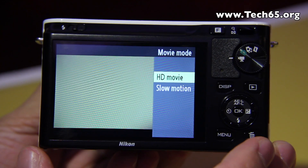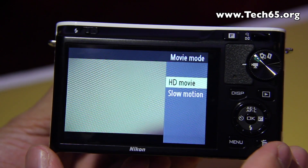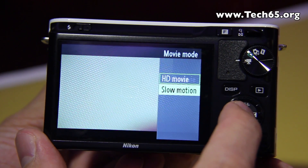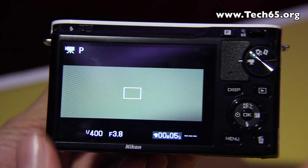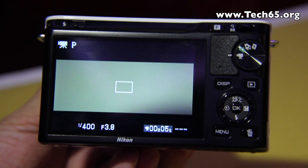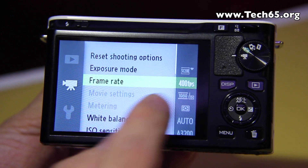In movie mode you have two modes available: one is HD movie recording and the other is slow motion. HD movie recording allows you to shoot full HD movies at up to 60 frames per second. The slow motion mode allows you to shoot at 400 frames per second or 1200 frames per second. To toggle between the two, go into the menu and you'll see a frame rate option.